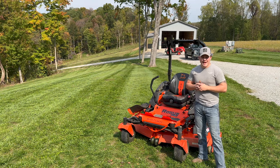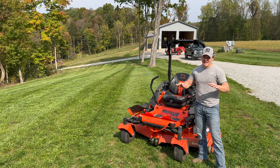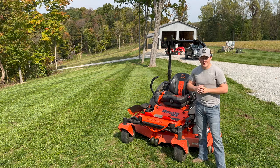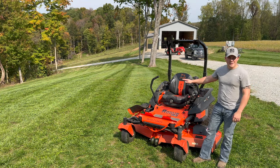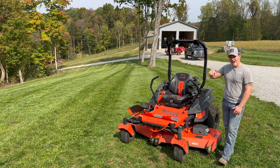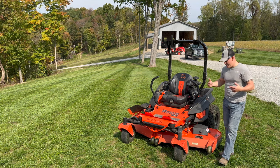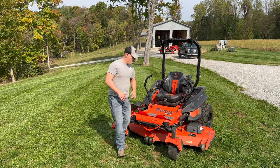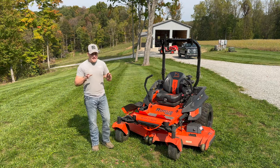One other thing I forgot to mention — we didn't have this issue but I want to throw it out there — make sure your deck is level. If it's not level or pitched the correct way, you're going to have cut quality issues. Put it on a level surface and level your deck according to the manual. It should pitch just a hair forward so it has the proper discharging ability. Make sure you have it leveled and pitched accordingly.